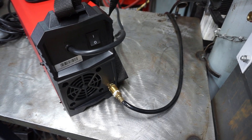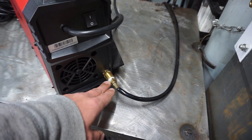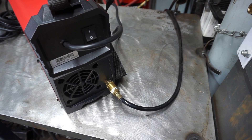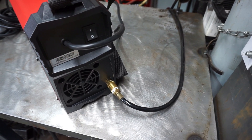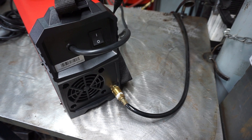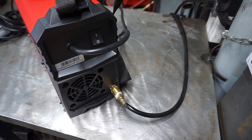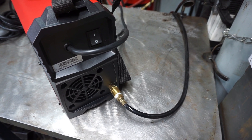Going around to the back of the machine, we have our main on-off switch and the inlet for the shielding gas. If you plan on TIG welding, you'll need to purchase a tank of argon and a regulator, but it comes with a hose to connect it. The main advantage of TIG welding, in addition to the extra control you have, is that the shielding gas provides a smooth, clean weld with no flux to clean off. When you stick weld, there'll be a glass-like flux that has to cool, and then you chip that off and clean your weld.